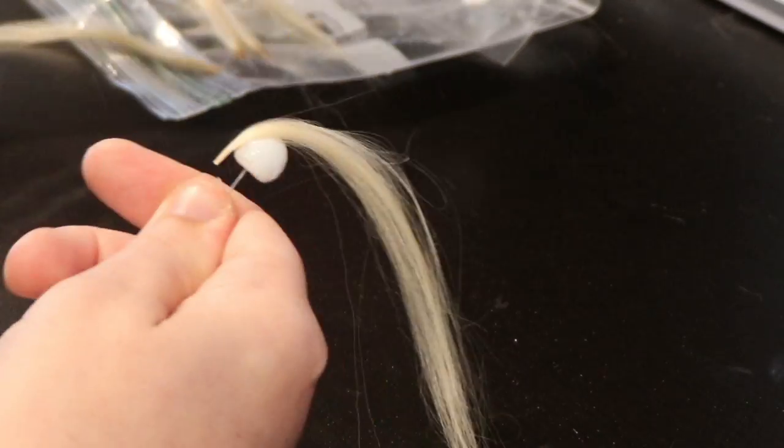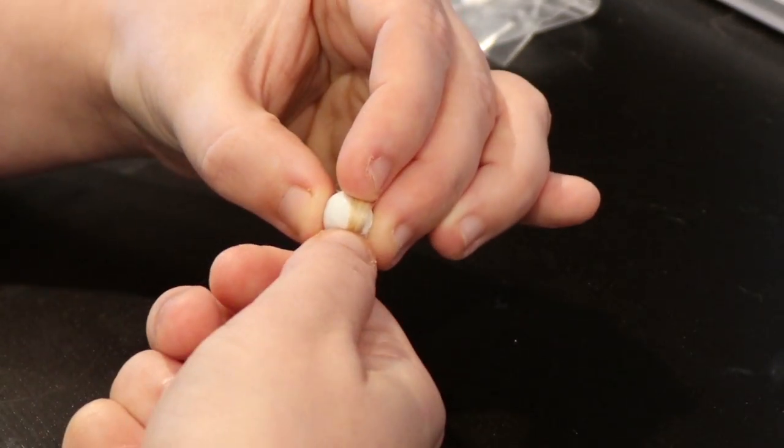Using very thin wefts, I start wrapping the clay, using as much glue as I can so it all stays in place.